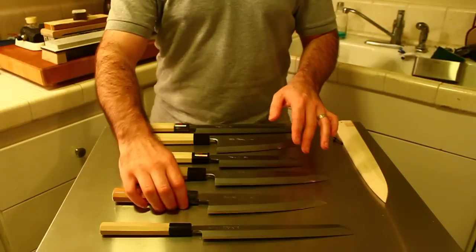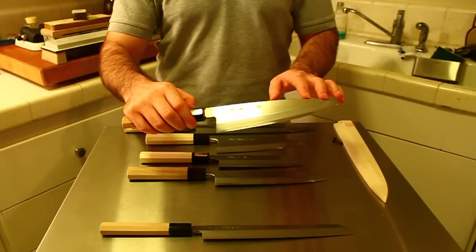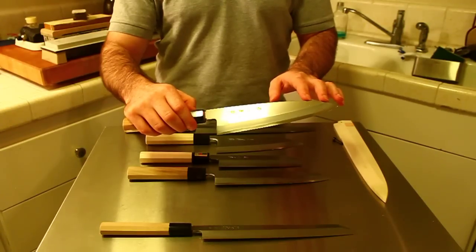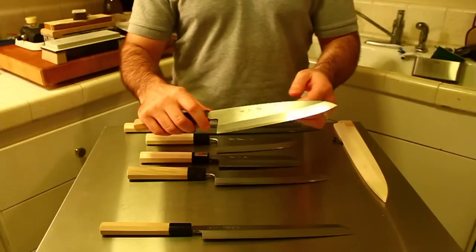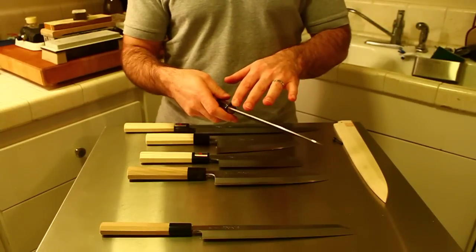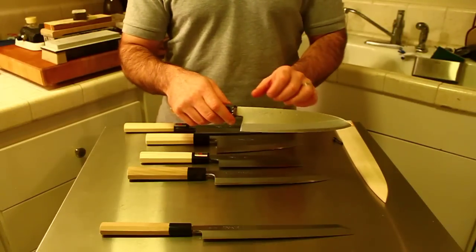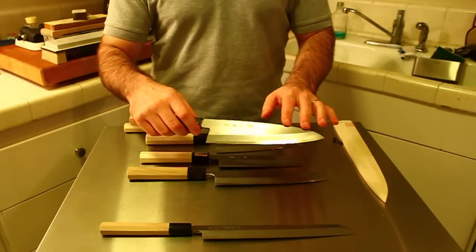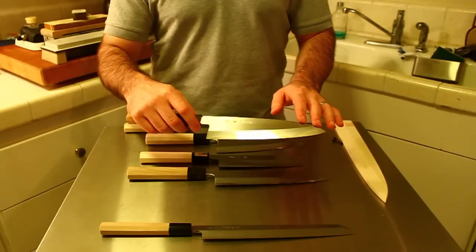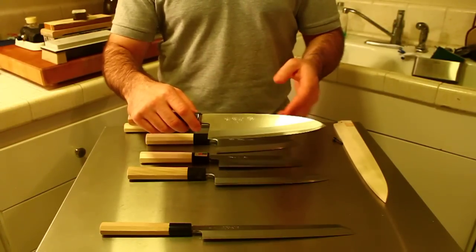This next knife is called Funayuki — this particular one is a Suishin Ginsan Momiji Funayuki. The Funayuki is another kind of Deba, except it's much thinner and is used generally for smaller fish like Aji. Some people use these as all-purpose knives, but they're very thin around the edge and can sometimes be brittle or delicate.